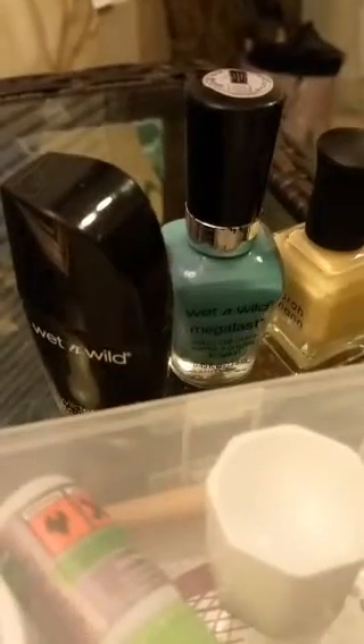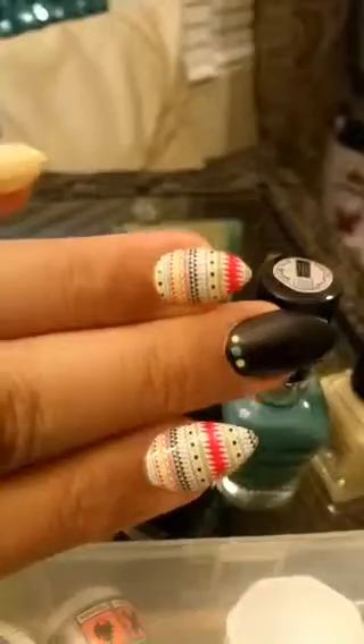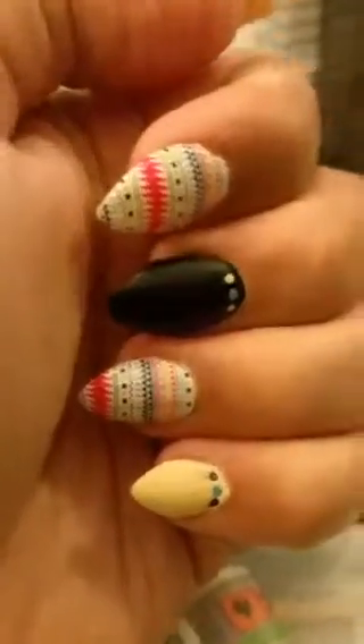I wanted to take a moment tonight to show you guys my current look. This is my current look tonight — it's not perfect, but this was actually my first DIY acrylic nail set. I know gel nails are the big rage right now, but I wanted to try acrylic nails because I'm always using the full set nails, which are great, but I wanted to try something a little bit different. The product I used to achieve this look was the Kiss acrylic nail kit — it's pretty much their starter kit.